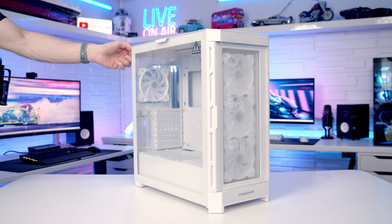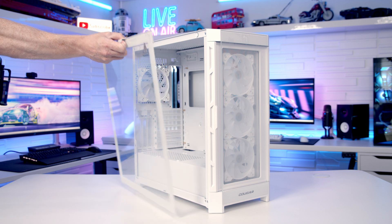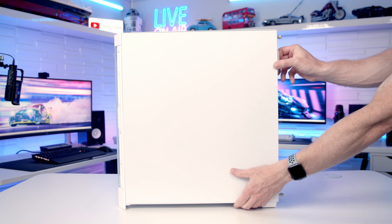To remove the tempered glass side panel there's a captive thumb screw on the back you need to loosen, and then the panel can simply be tilted out and lifted away. To remove the other side panel there are two captive thumb screws at the back, and then the panel can be slid backwards and lifted away.